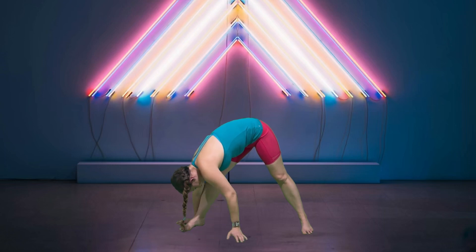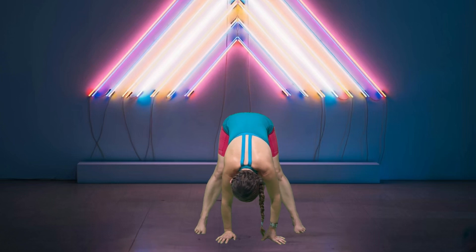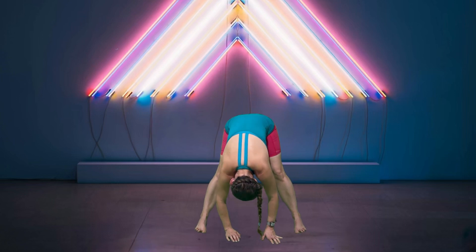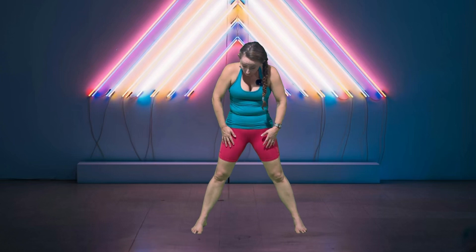Begin to turn your right foot out and walk yourself over to the right. After that fourth breath, come back towards center, bringing both feet facing forward. Begin to roll yourself up, stacking one vertebra at a time, all the way back up.